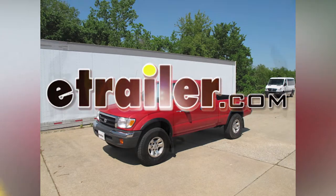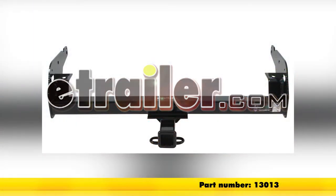Today on our 2000 Toyota Tacoma, we'll be installing a Curt Hitch, part number 13013.